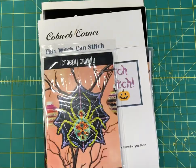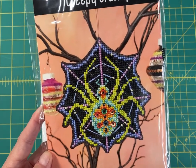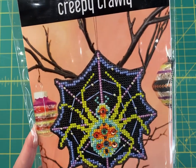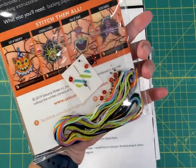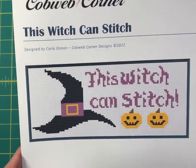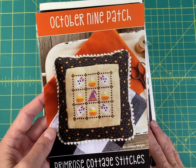Also by Hands On Design is Fright This Way, Signs of the Season — really quick at 63 by 55. Satsuma Street has a whole series of full kits, so if you don't want to worry about getting supplies, these are quick stitches. This one is stitched on black perforated paper so you only stitch the colored threads, and everything you need is included. This particular one is the Witch Can Stitch by Me — I've stitched this and it is a really quick stitch.